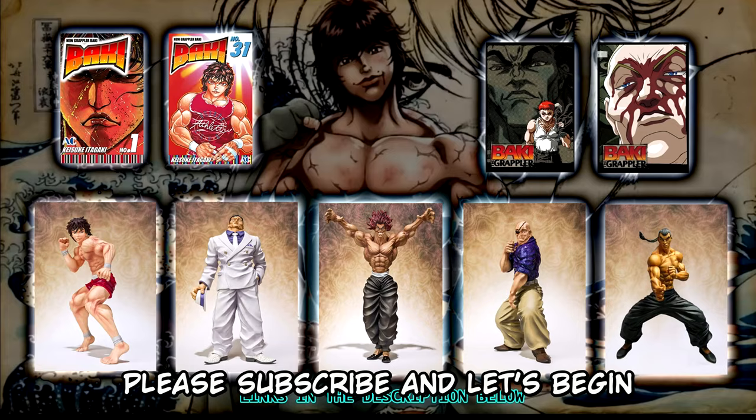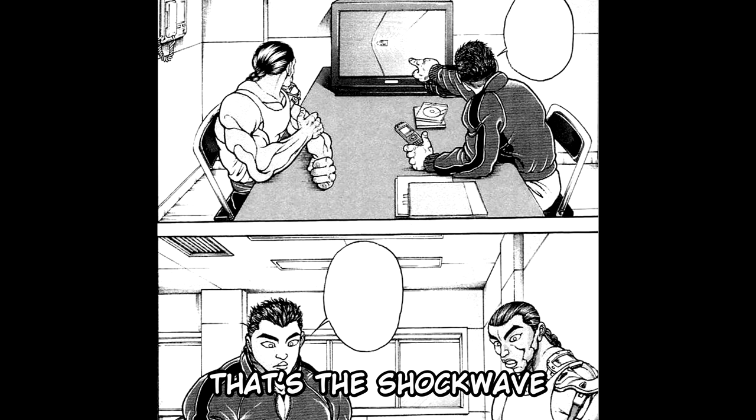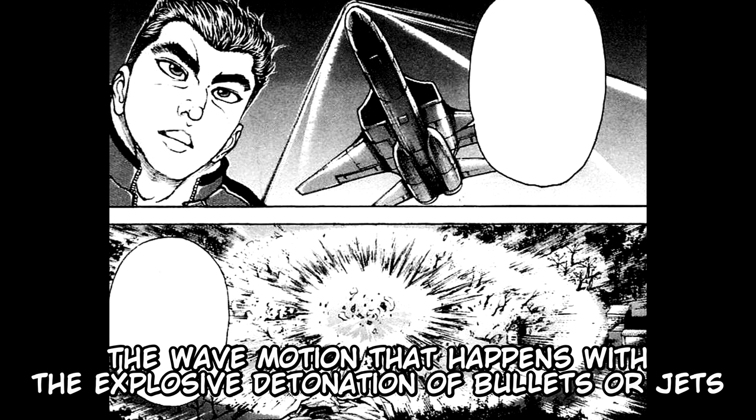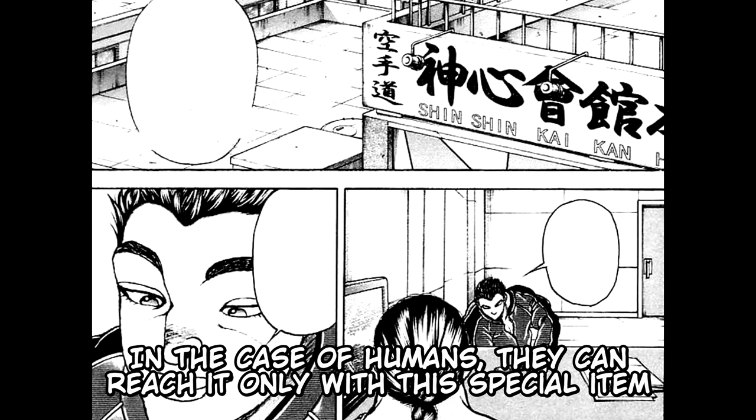The chapter starts inside the Shinshinkai headquarters. Arachi Katsumi is talking to Retsu, saying: "Right here. This line right here. That's the shockwave. The wave motion that happens with the explosive detonations of bullets or jets, that shows the moment when the sonic speed has been exceeded." Supersonic speed can be reached normally with the use of gunpowder or jets. In the case of humans, they can reach it only with this special item — a whip.